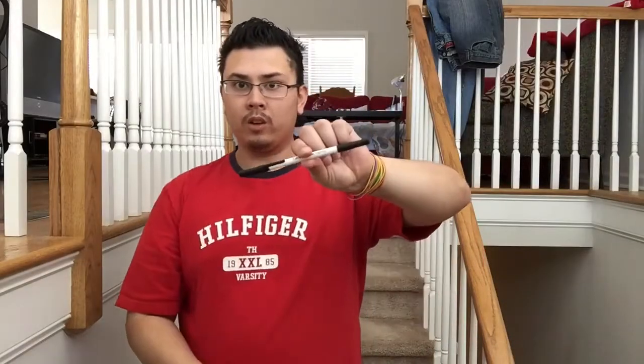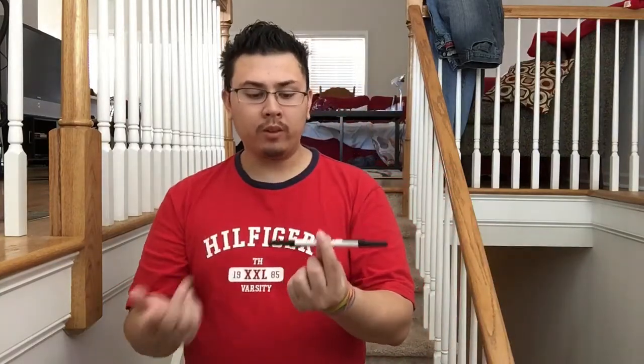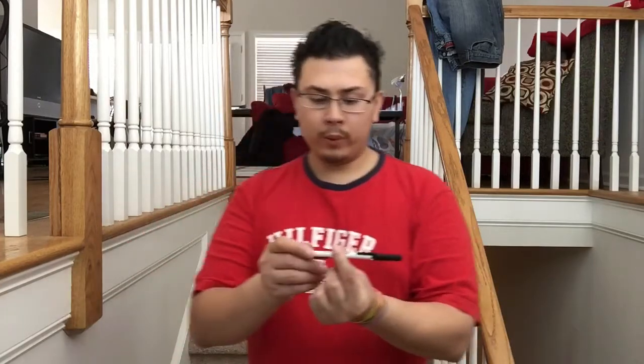I have a Bic pen — you can buy these anywhere. I always put a cap on either side because I can never tell which side the tip is going to be on. I'll show you what I mean.